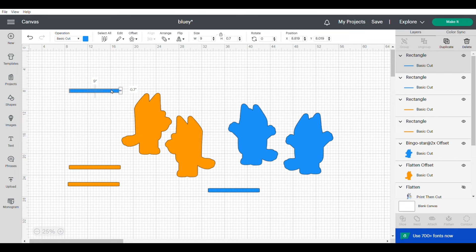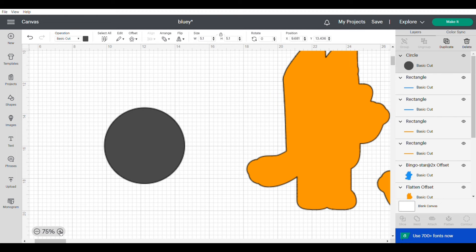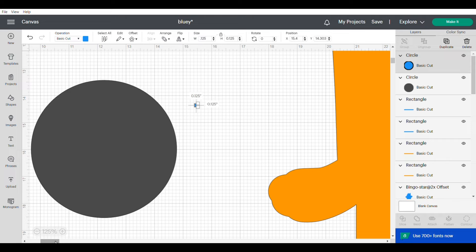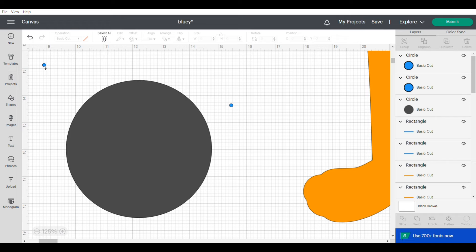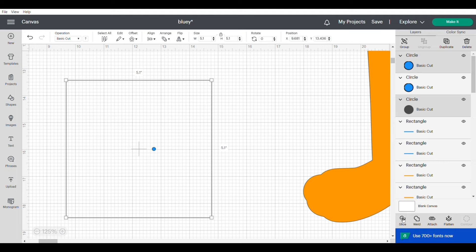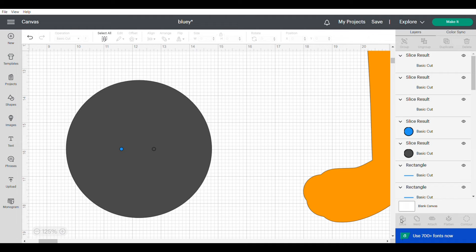Once you have four, change two of them to the other color. For the top of the base, go back to shapes, click on circle, and change the dimension to 5.1 inches. Then go back to shapes and add another circle at 0.125 of an inch. Duplicate that small circle, then add both small circles to the center of the larger circle. Select all three, click align, then center vertically. To cut out the holes, select the big circle and one small circle and click slice, then repeat with the big circle and the other small circle — Cricut only allows slicing two items at a time.